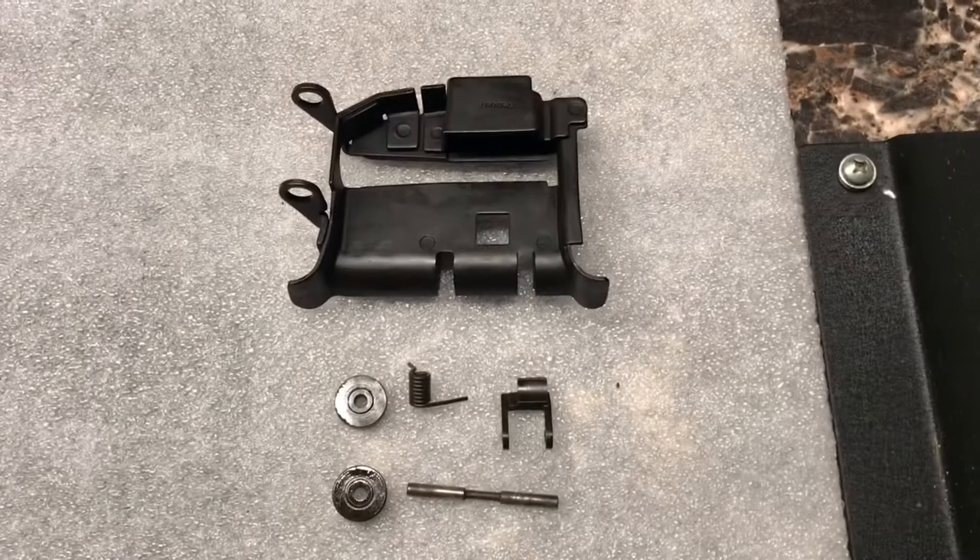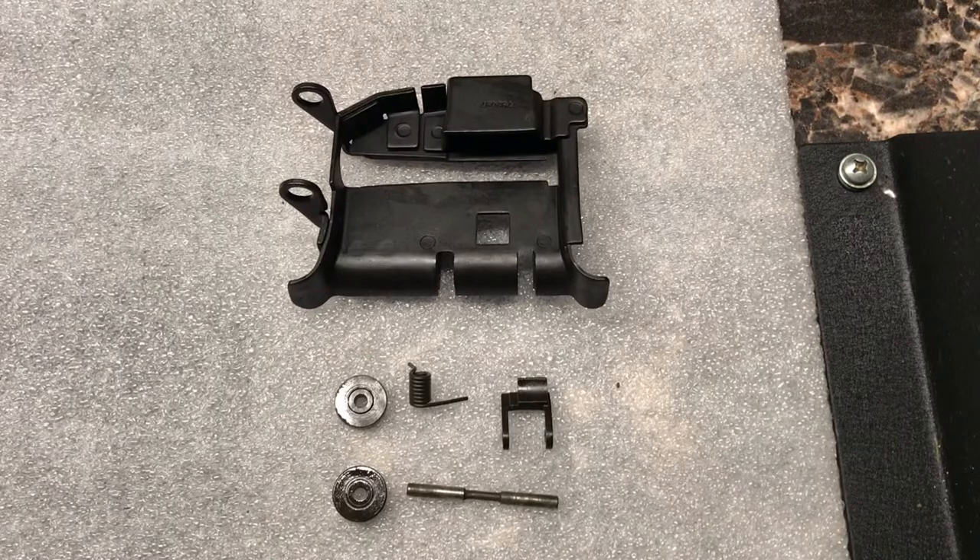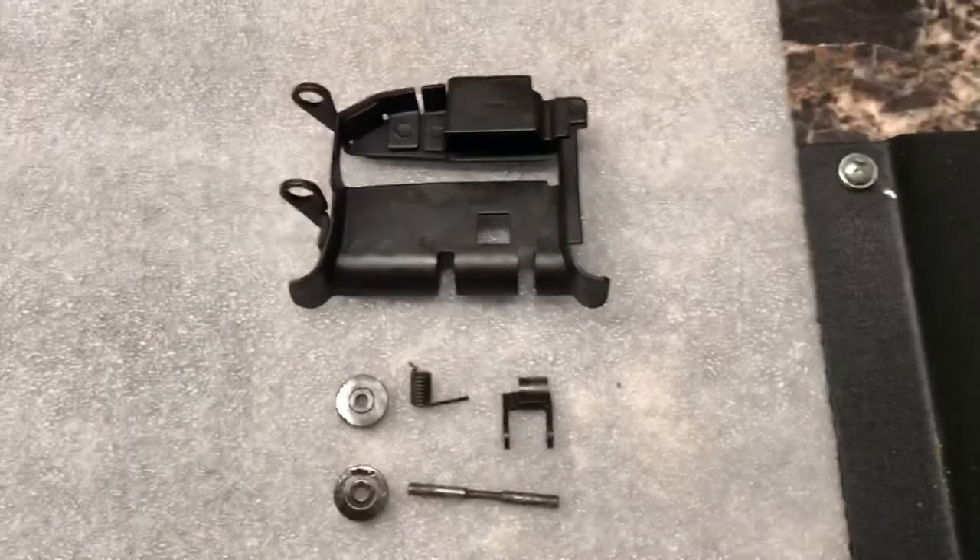We're going to go over how to assemble an M60 feed tray. We'll first quickly go over the components.